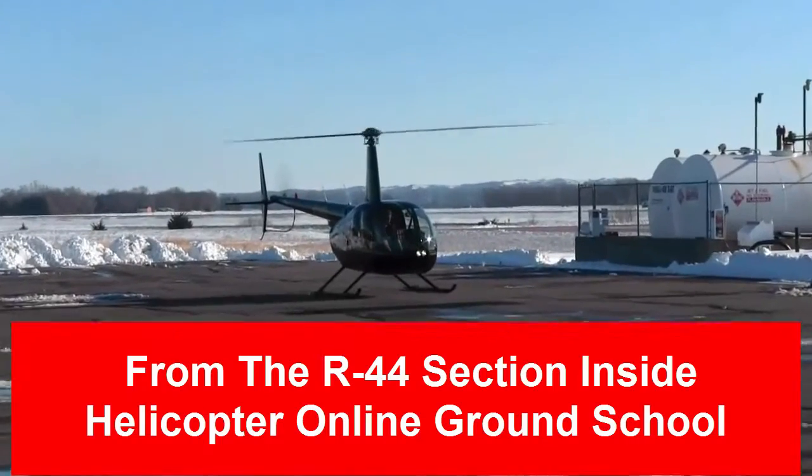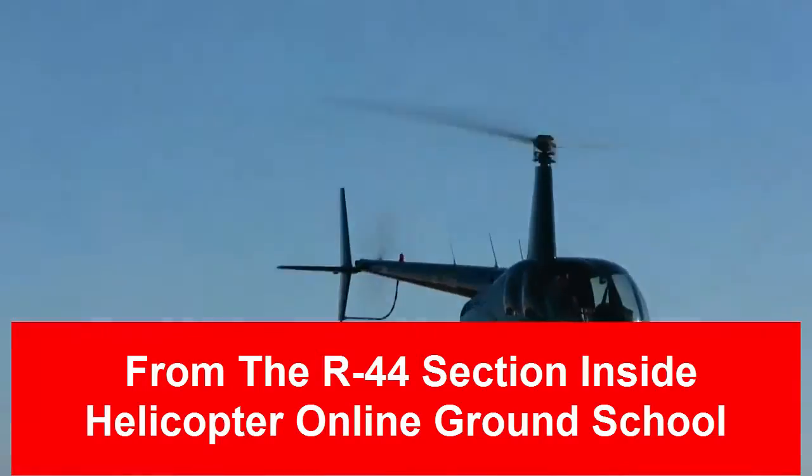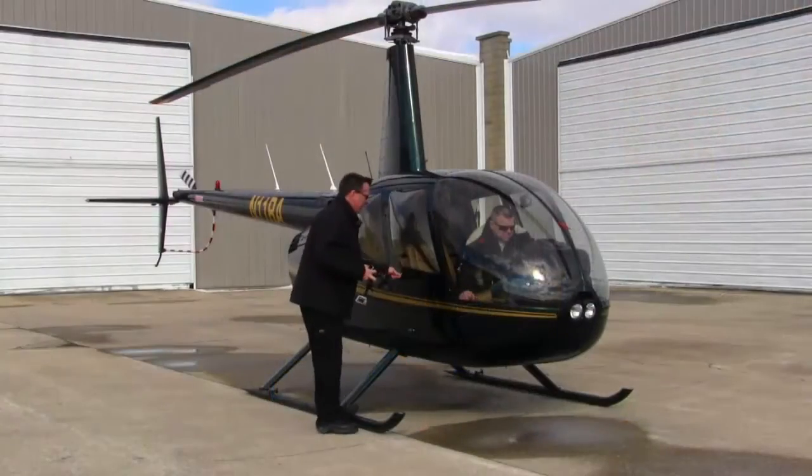This is a short intro video to let you know what Gary and I are doing today. We're getting ready to go out and do basically an R-44 transition for him. He has about five hours of R-22 time, and this is going to be his first flight in the R-44.